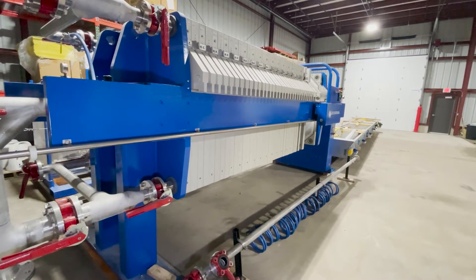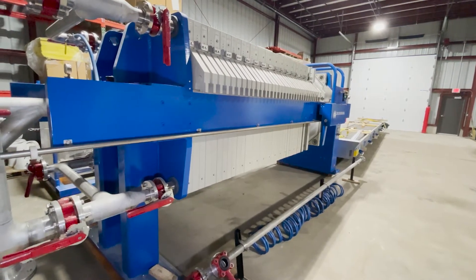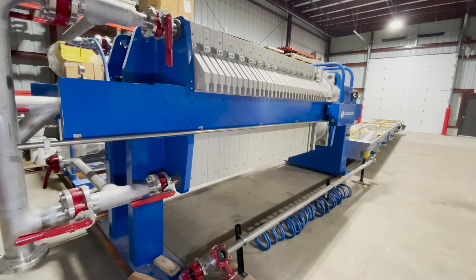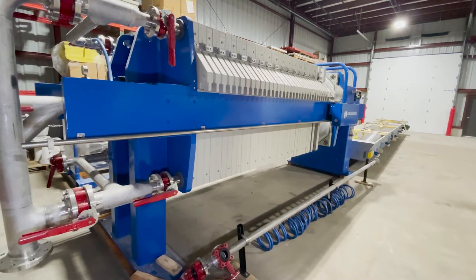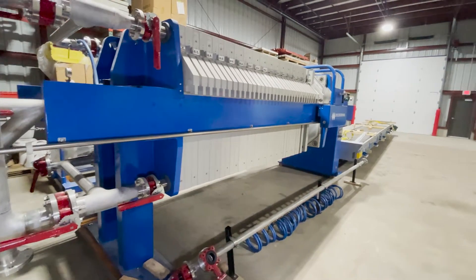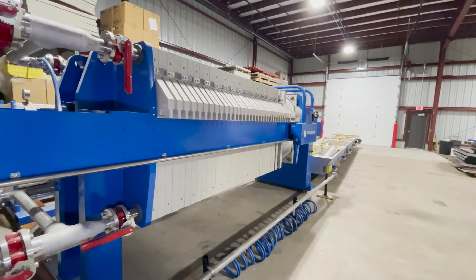This press is about 40 cubic feet. At roughly 22 to 30 pounds per cubic foot — 30 pounds on a good day if it's finely ground — that's about 1200 pounds, or half a ton of hemp per cycle. Cycle time is approximately every two to three hours, though you can speed it up with the squeeze depending on how long you wash.